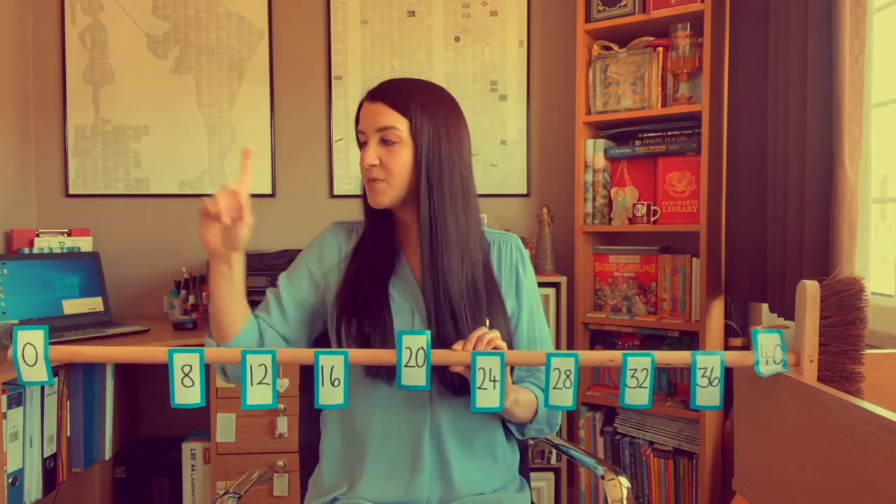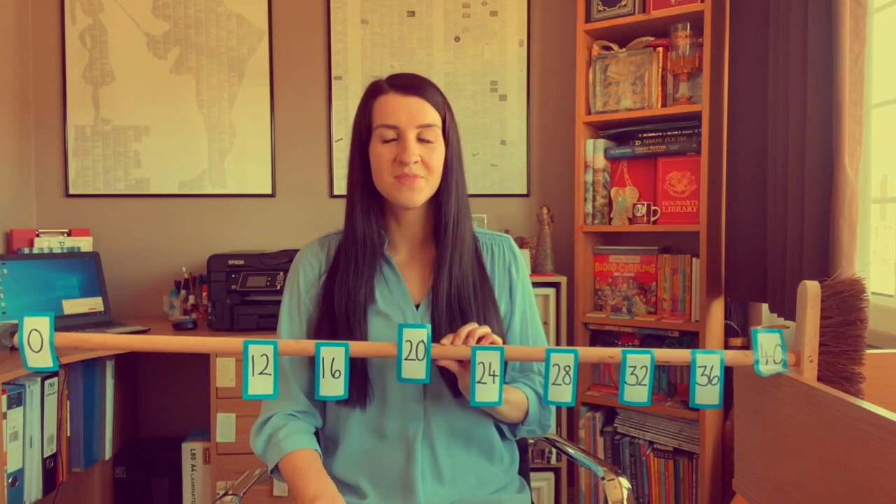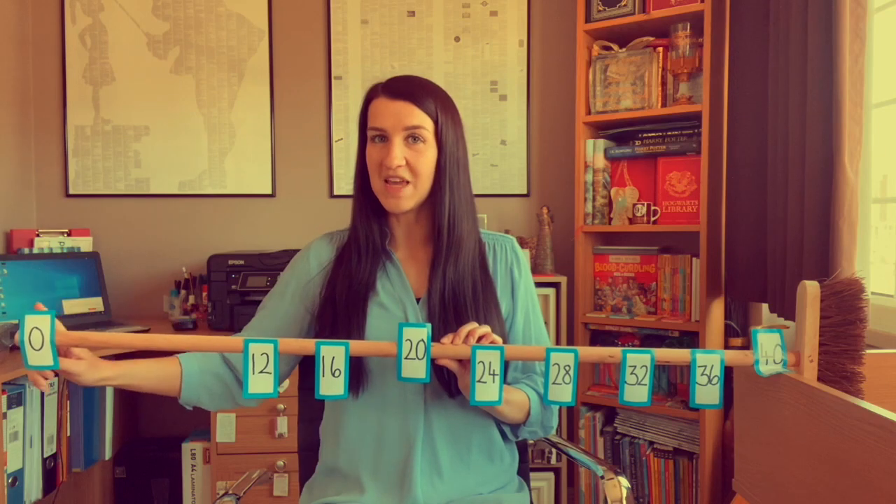We start our count at zero. One lot of four is four. Double four is eight, so two fours are eight — we don't need that one either. So we begin our count at zero.